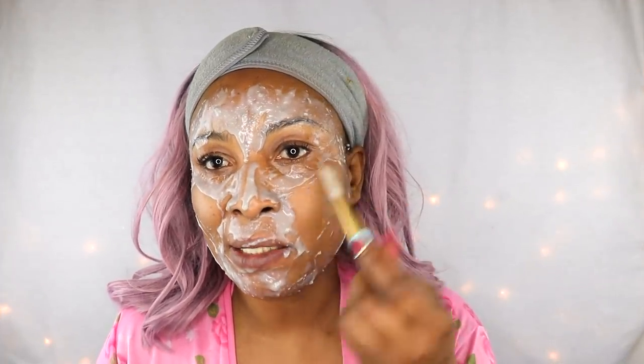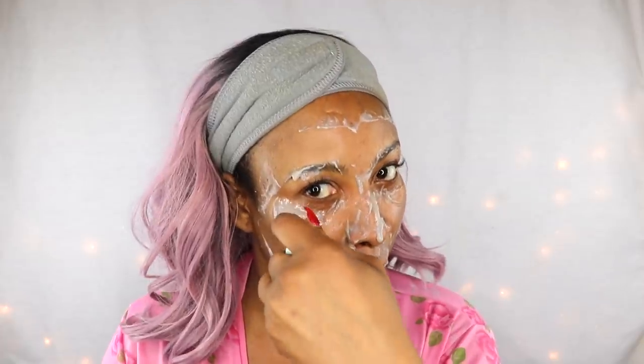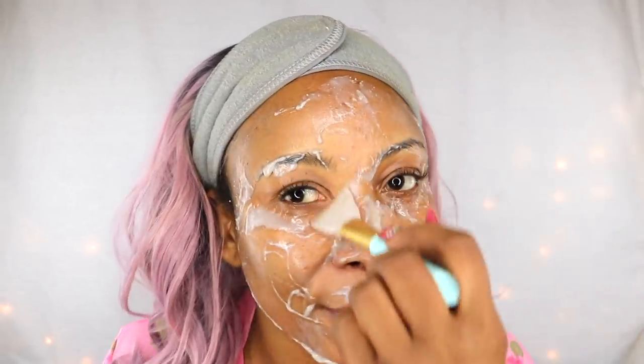I've been wearing this mask for over an hour and some areas are dry. My skin is feeling really tight. Before rinsing off, I'm removing the excess so I don't make a mess in the shower — I personally like to stand in the shower to wash my face. I like to remove most of the excess mask first before rinsing off. Just by looking through the mask I can see how nice my skin is.